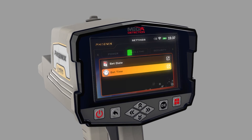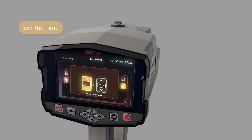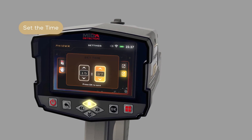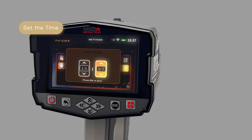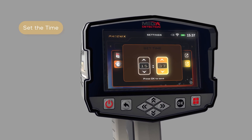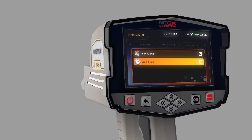Time settings: While in the date and time setting menu, use the up-down arrow buttons to select the Set Time option, then press OK to save. In this window, use the arrow buttons to set the correct time, then after setting each field separately, press the OK button to save. After adjusting the settings, press the Back button.